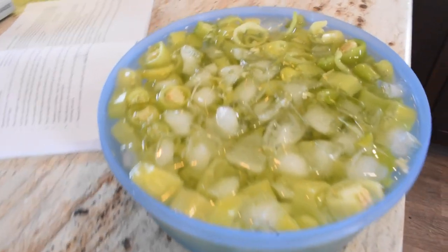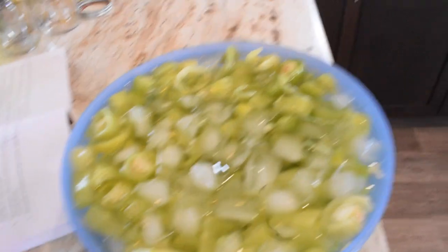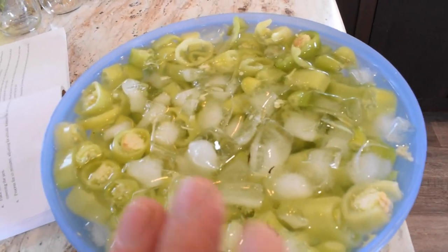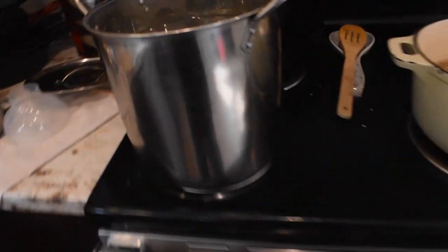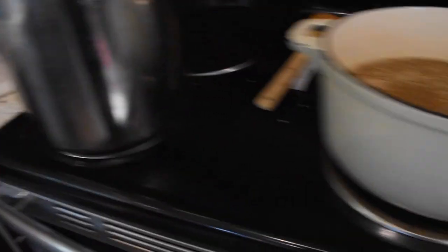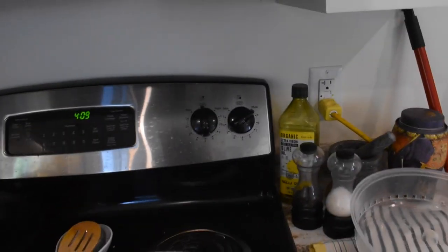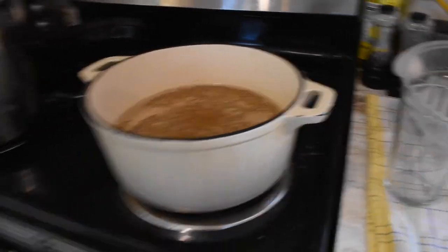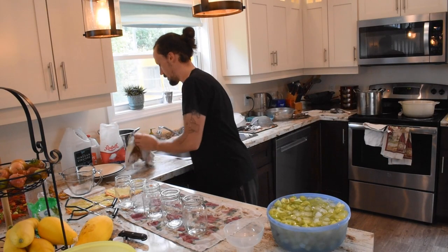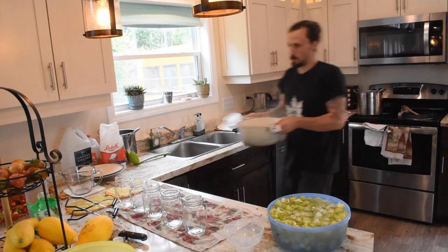Here are our peppers in their ice water bath, staying nice and crisp. Over here our jars are being decontaminated and are almost ready to go. The syrup we just started is on max heat getting to a rolling boil. Our syrup has now reached a rolling boil, so we'll bring everything together.